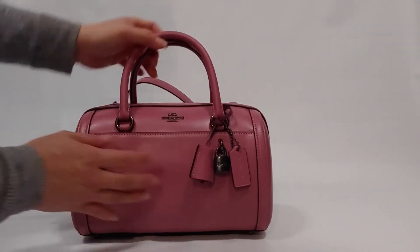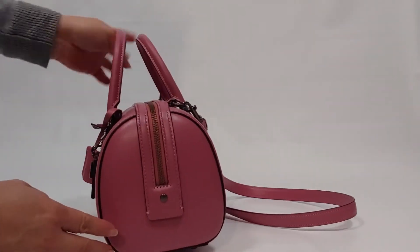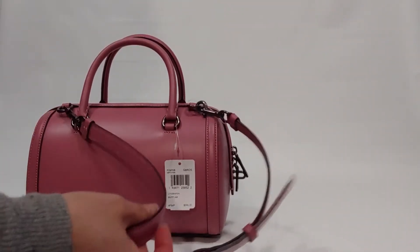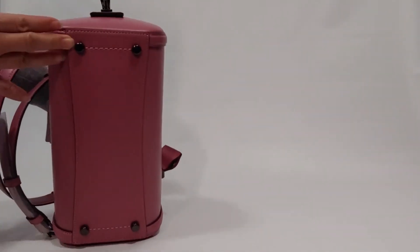It comes with smooth leather and has a pocket on the front. Let's take a look at the side — it does come with a strap for crossbody wear.